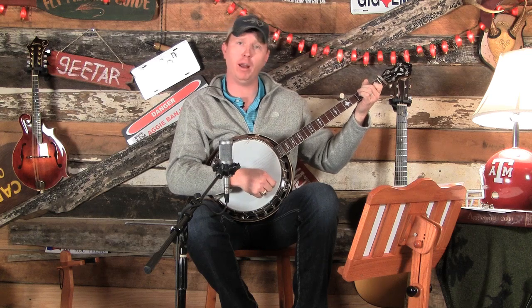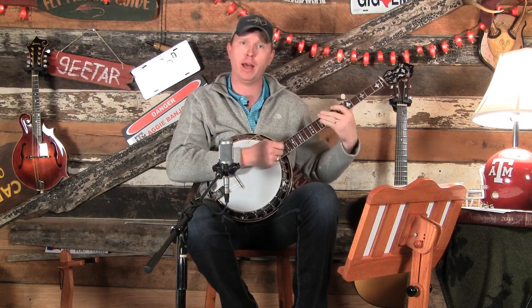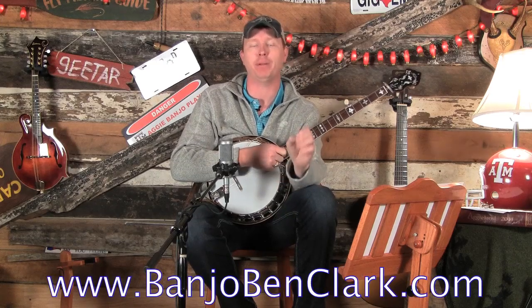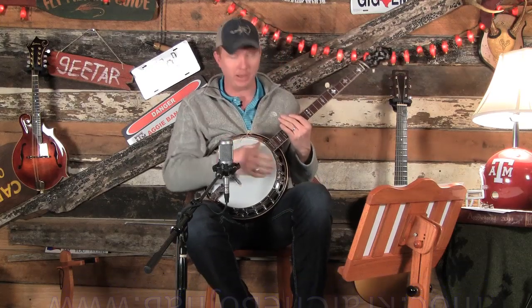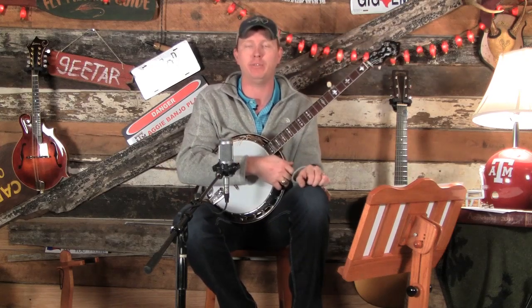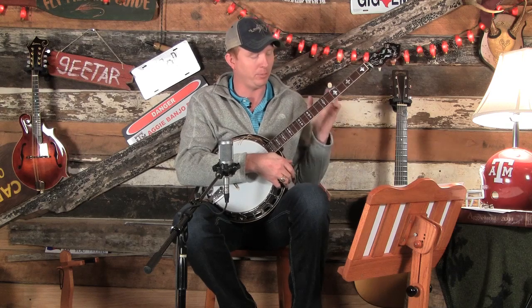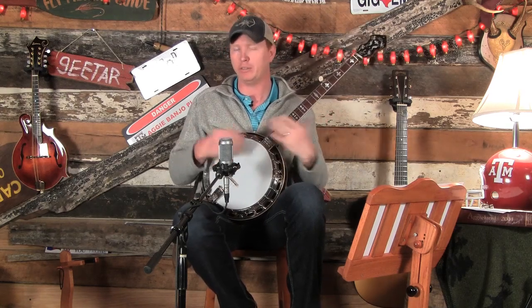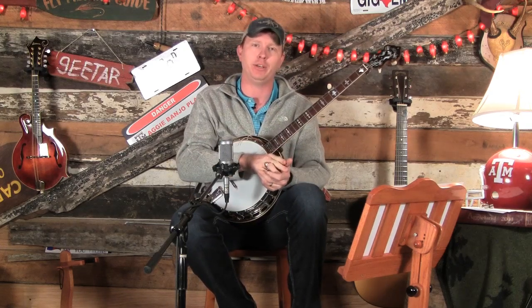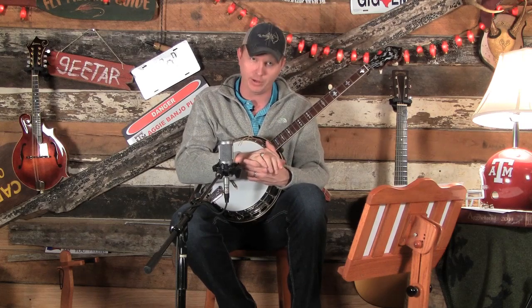This is my banjo, I love it. Howdy, welcome to BanjoBenClark.com — your favorite online learning place to learn how to play guitar, banjo, or mandolin. We're doing a series on Beaumont Rag in the key of C, teaching it on all three instruments on the website. This week is banjo week. Learning banjo tunes out of the key of C switches things up — we're so used to playing out of the key of G.